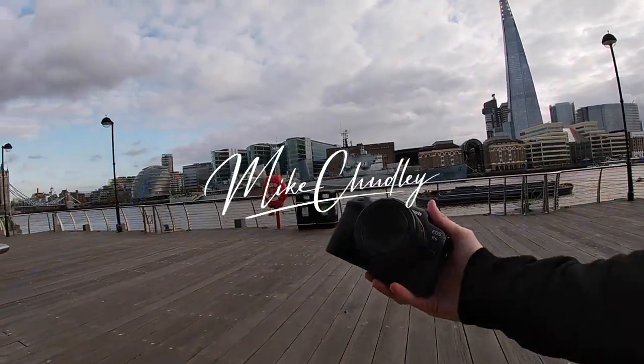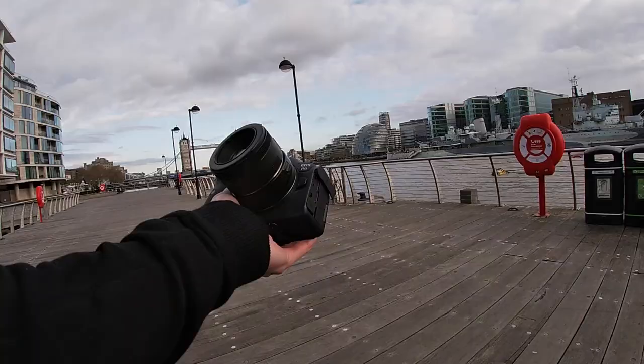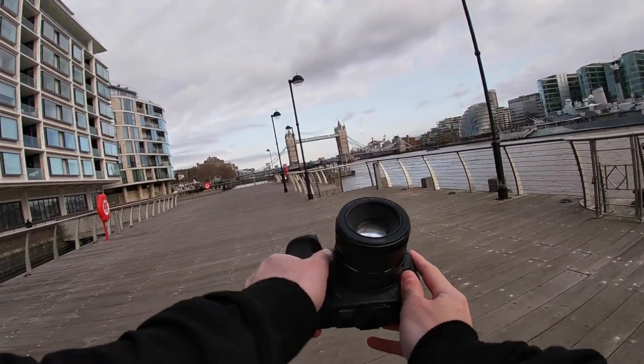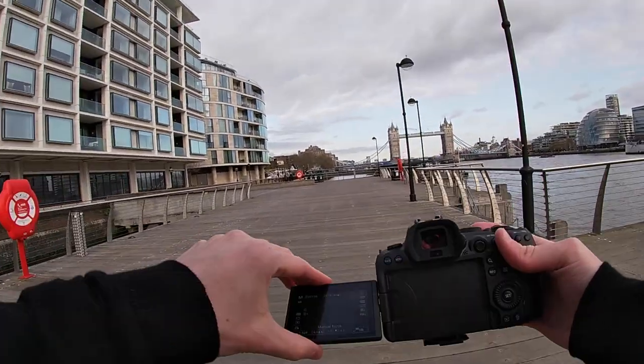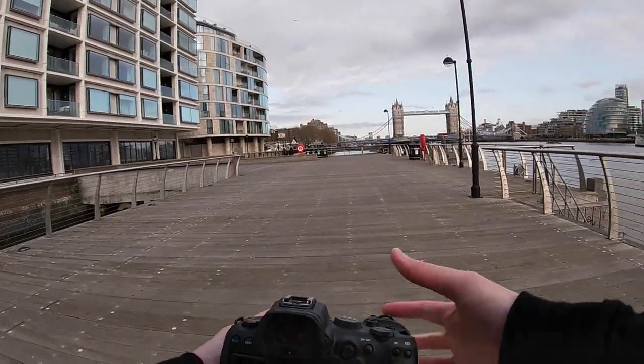Hey guys, welcome back to a new POV using the R6 with the EF 50mm 1.8, which is basically my go-to street photography setup right now. I've just arrived in London. It's like the evening now so it should get darker from here on out. I'm just going to wander about, meet up with a few friends, shoot some photos. Don't really know what's going to happen in this video but hopefully we get some good photos, so enjoy.